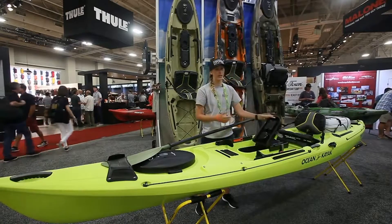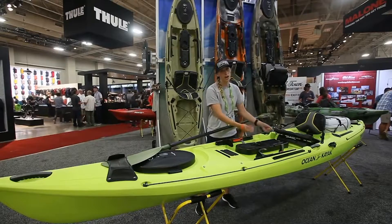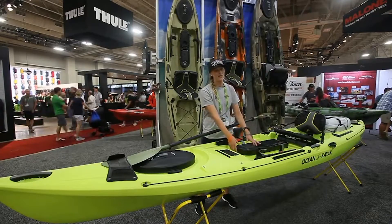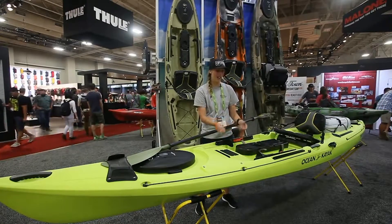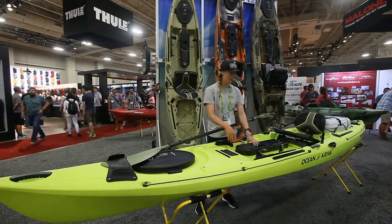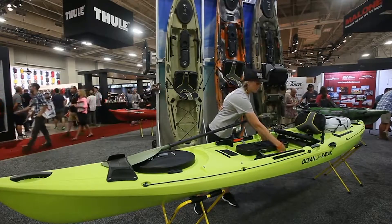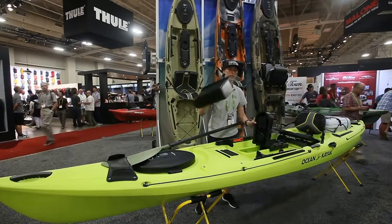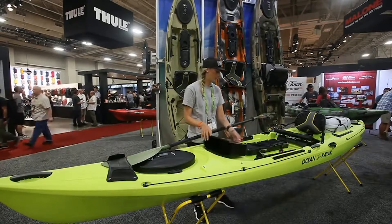The Mod Pod got big changes to it. It's now a folding hatch instead of having to unstrap it and take the whole thing off. I would get snagged on the straps and with a barbed hook you can imagine how annoying that can be trying to get your hook out when you just want to go fish. It's going to come with two removable trays and it's deep enough to put your 3600 Plano boxes in there, so that's super exciting.